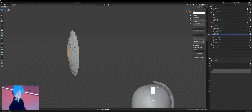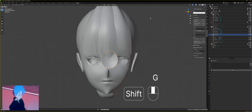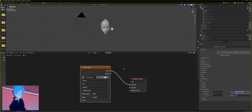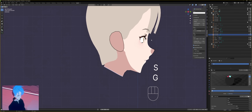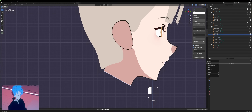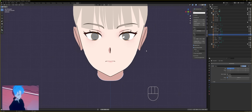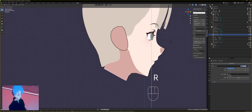Tab back to object mode. Right-click it and set origin to center of mass. Put it into your eye socket. Give it your material — my material is already set up, it's just the image into the output. Get it in there. Add a mirror modifier and set the object to your head, of course. Then rotate it outward.